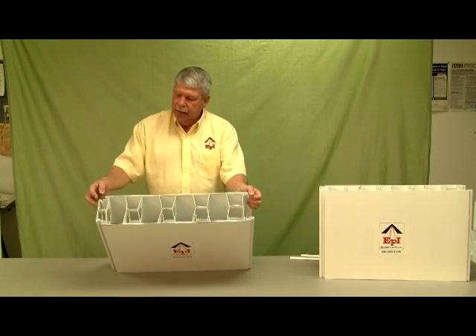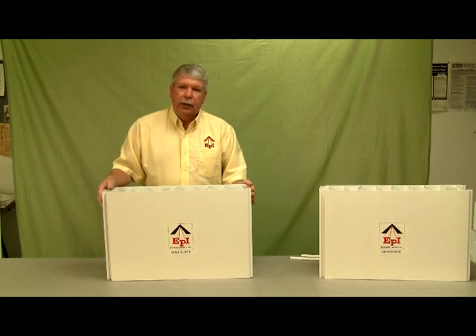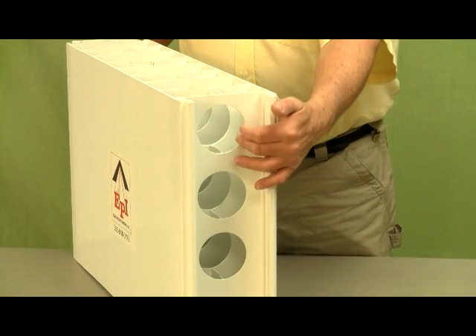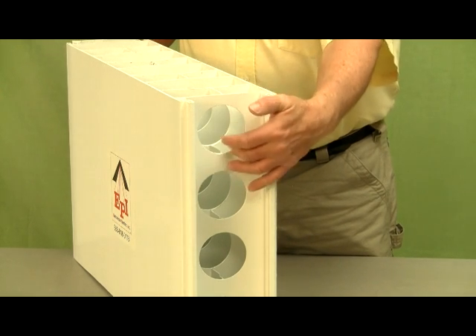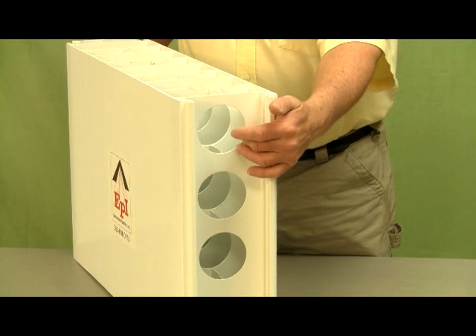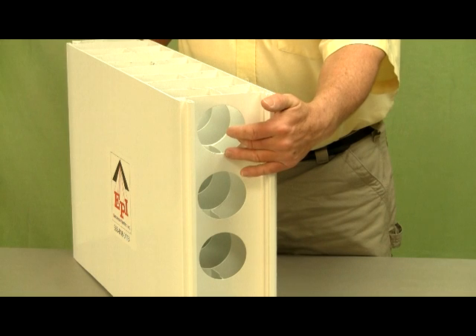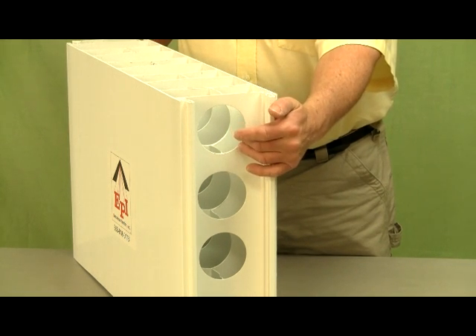It has a female end and a male end so that the interlocking panels are easily put together on the construction site. The concrete form also has holes drilled every four inches on center with a three-inch hole. The concrete flows through these holes from panel to panel. You also install your rebar through these holes in a horizontal position, just like a normal concrete form.